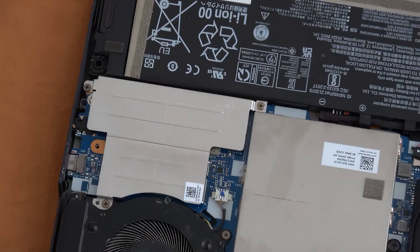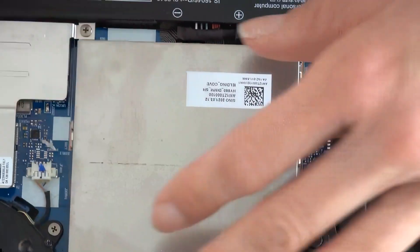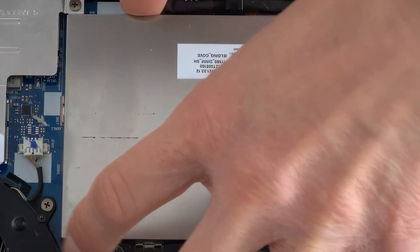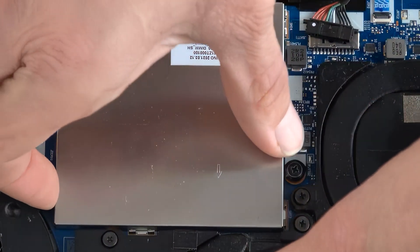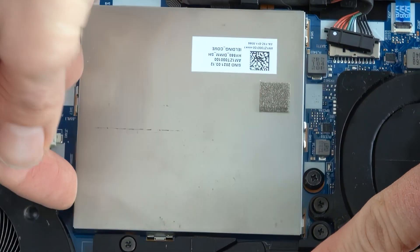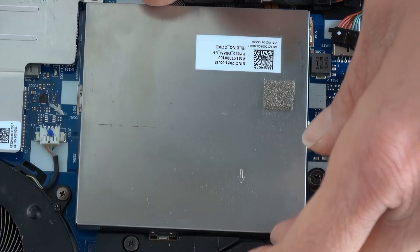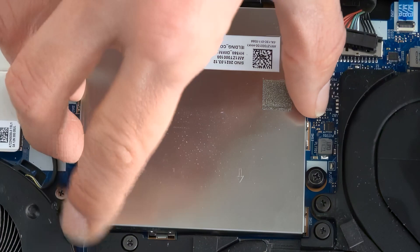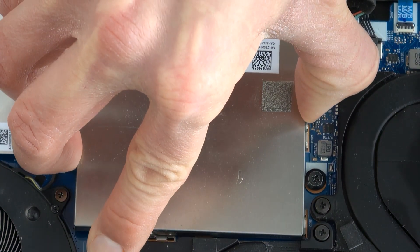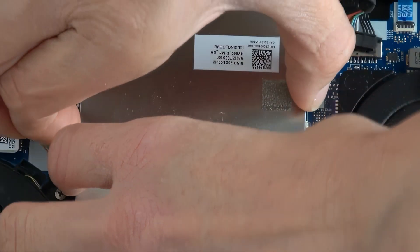Now it's time for the memory. The memory is located under this protective metal sheet, and we need to apply a little bit of force in order to pull it up from all sides. Be careful, and after a few tries you can remove the panel.